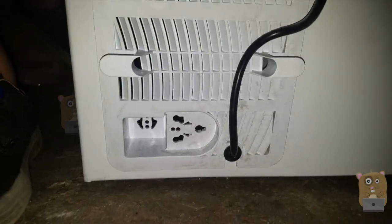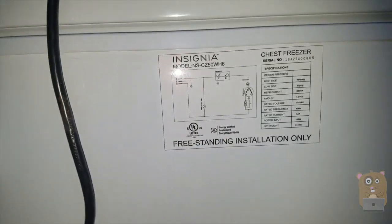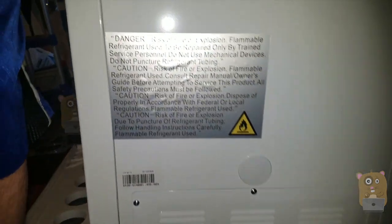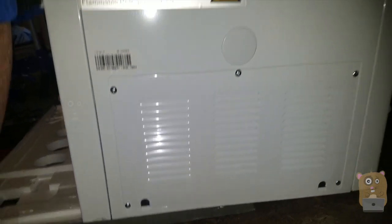I also want to show the back over here before I push it in place. The vents are on this side here — the right hand side. So I want to leave a couple inches gap between this unit and my cabinet. On this side, there's no vents or anything.